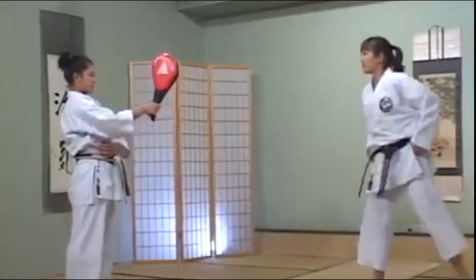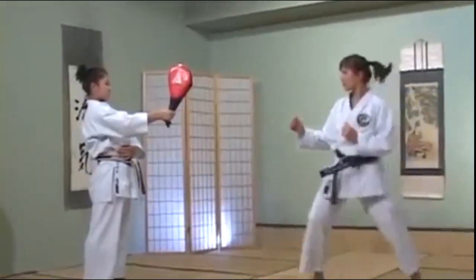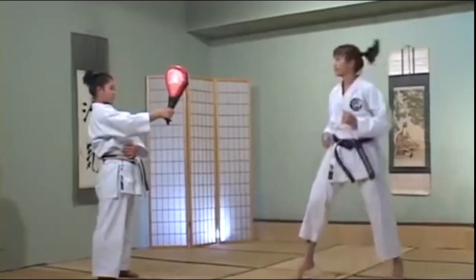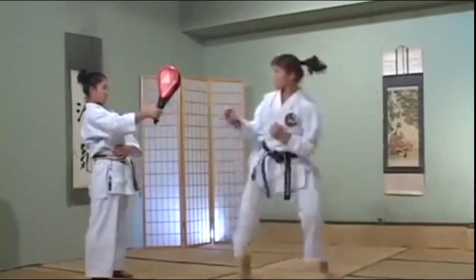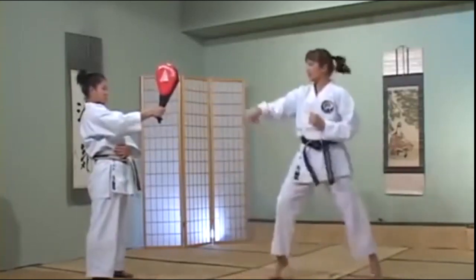Let's try a few. After you kick, put your foot down — fake in, kick out.